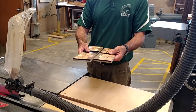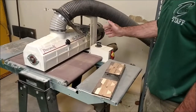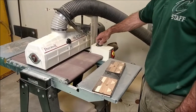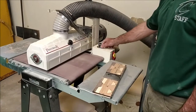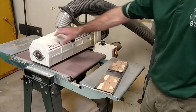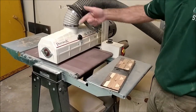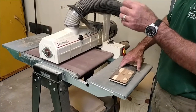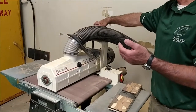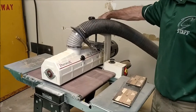All four rectangles are surfaced on three sides. Now I'm going to the drum sander to surface the fourth side before cross-cutting. There are two parts to the drum sander: the feed rate in inches per minute, which drives the belt — I always go really slow — and the drum control, which spins the sanding drum. You want to take off only a little bit of wood at a time.